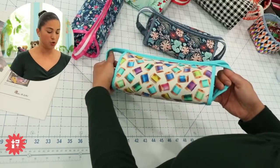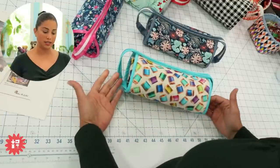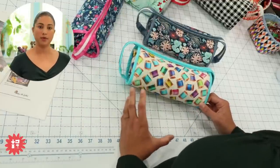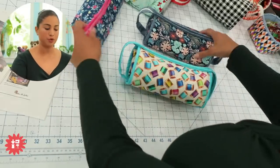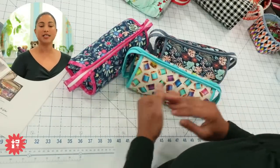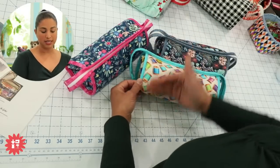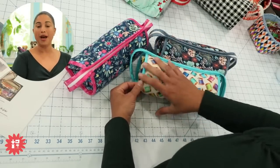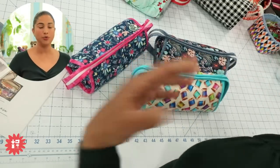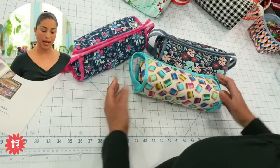If you're a beginner signing up for this class, I recommend starting with a non-directional print. A non-directional print means the design or motif doesn't have a set direction — you don't have unicorns or little teddy bears that need to face top to bottom, and you don't have text that might end up upside down on the front of the pouch.